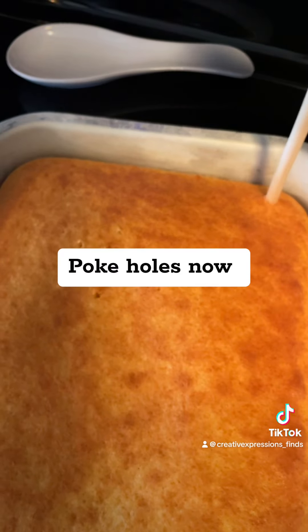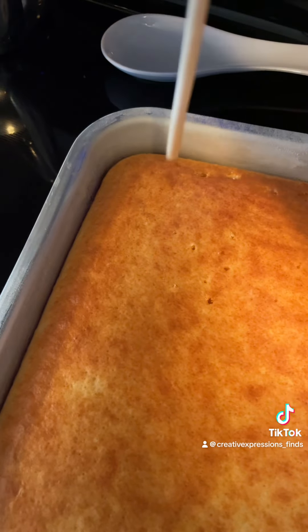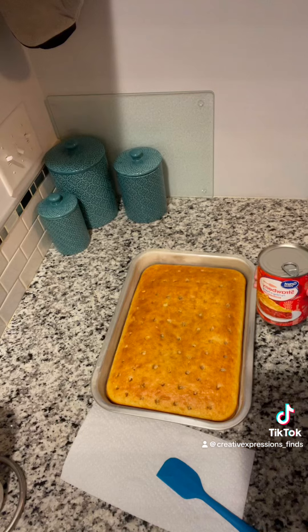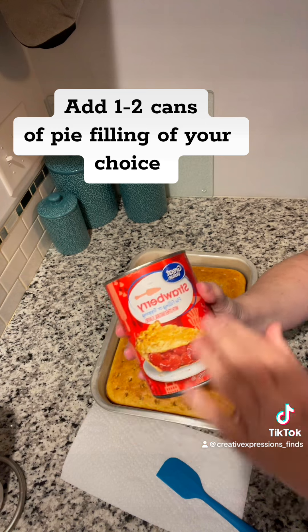So all I'm going to do is poke holes in it. I'm going to let it cool. I punched holes in it. Now I'm letting it cool completely down. Okay, so this is completely cooled.